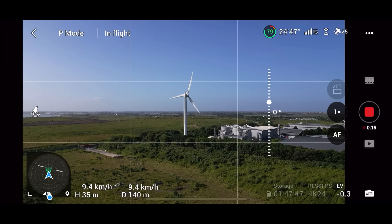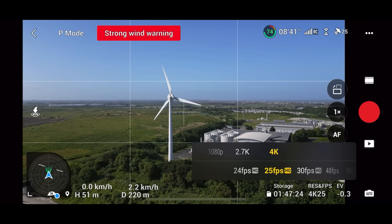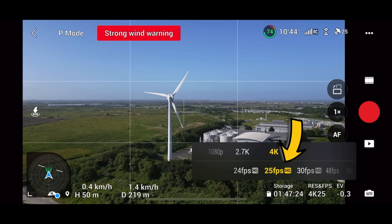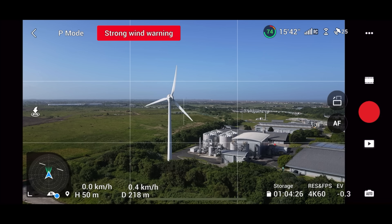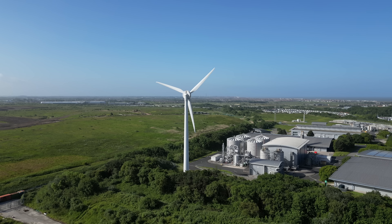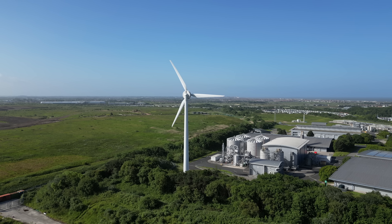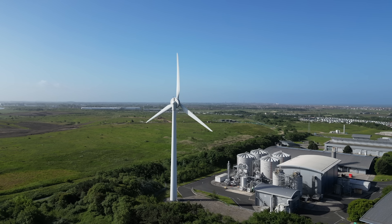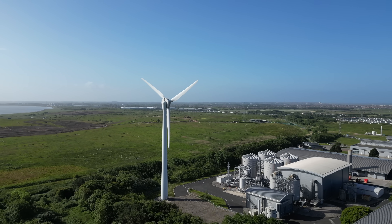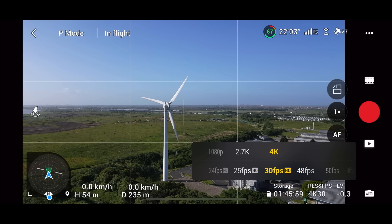I'm going to fly over to this wind turbine. We're going to check out some of the resolutions and FPS. Let's move over now and change it from a normal frame rate to filming at 25 FPS, and then move up to 4K 60. This is a new feature on the Mini 3 Pro that allows you to slow your footage down but still film at 4K. I use this a lot for slow-mo footage, and after filming sequences like this I'll switch it back to 4K 25 or 30. I wouldn't advise shooting in 4K 60 all the time.